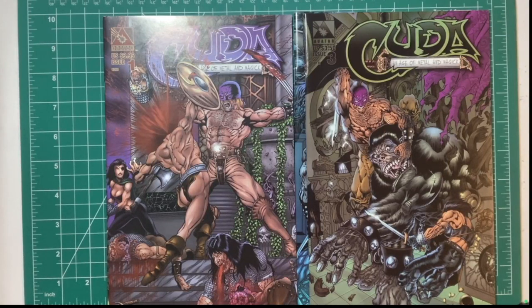We love Tim Vigil on this channel, so I'm going to take a look at some more Tim Vigil. This is basically if you took Conan the Barbarian and added sex and violence to it, you would get this. I've only read the first issue, but I kind of want to take a flip through and look at more of Tim Vigil's artwork because I am a huge Tim Vigil fan.